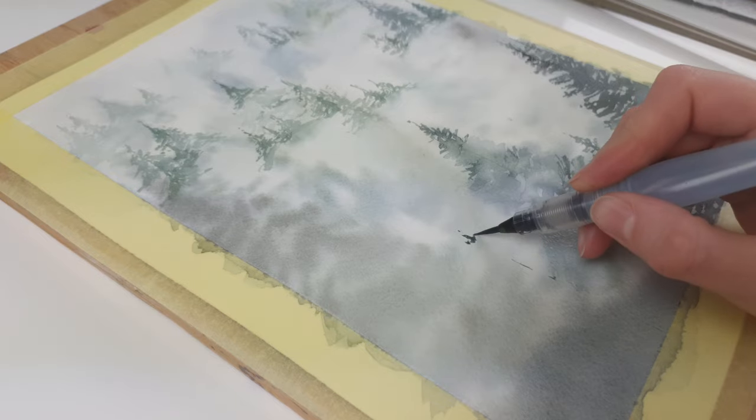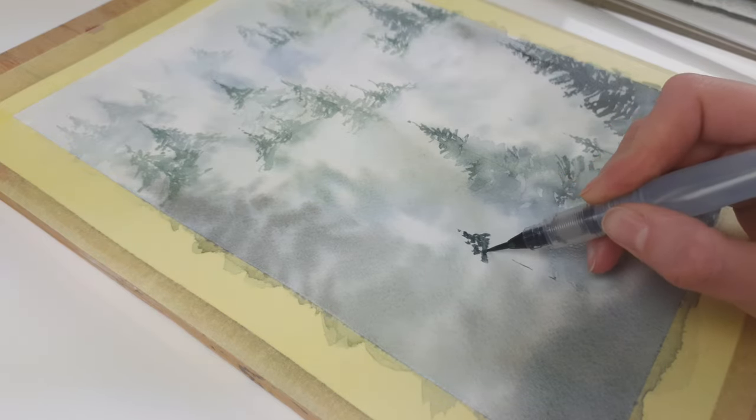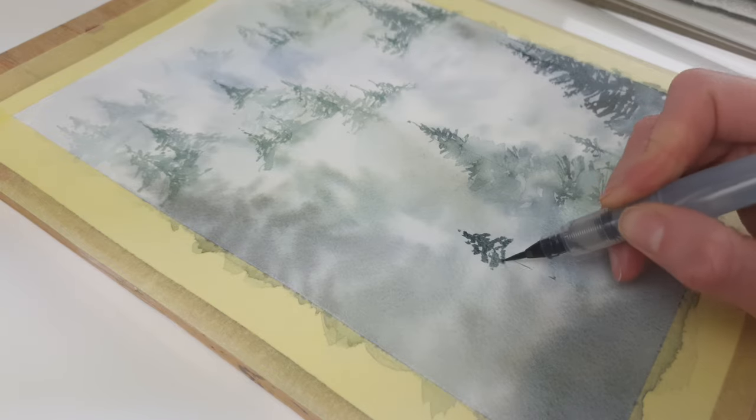One more interesting thing — usually these are the brushes I'm using, but for this illustration, this is the brush I've used. It's not a typical watercolor brush; it's a watercolor brush pen. I chose this brush because of its tip — you will see in the video how easily you can paint trees with it. If you don't have such a watercolor brush pen, just find a brush with a similar tip. But this one is so good.